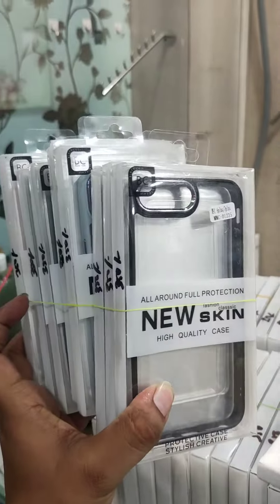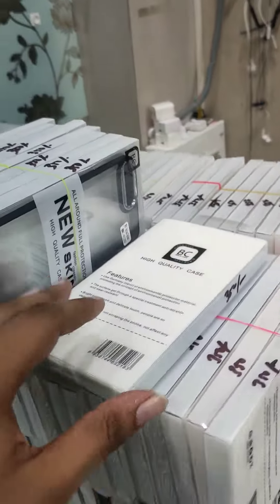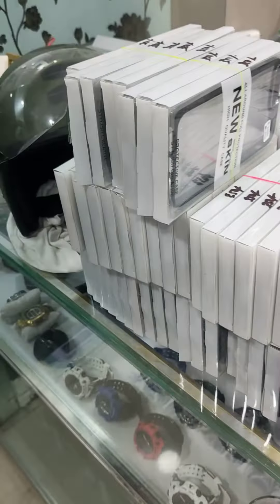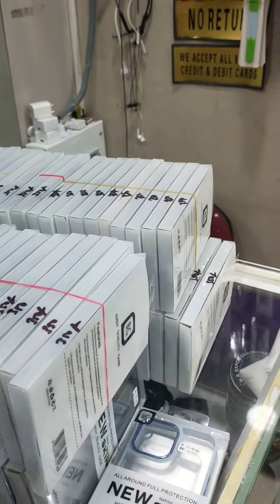Here are some models — Samsung and OnePlus. If you have any Samsung models that you've bought, we are going to make a brand new model for Samsung.